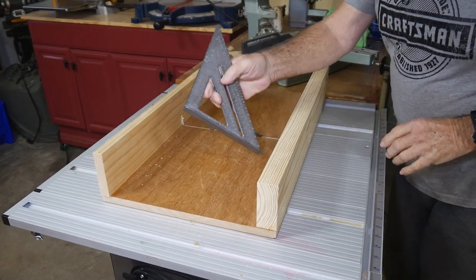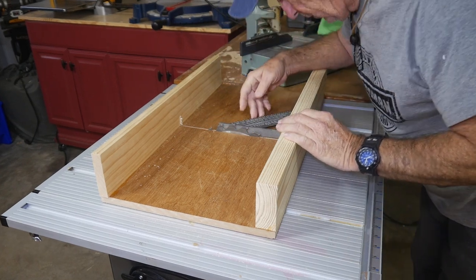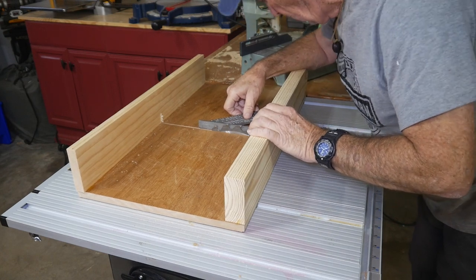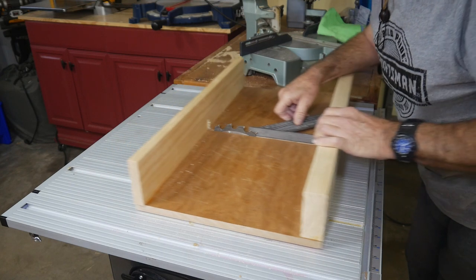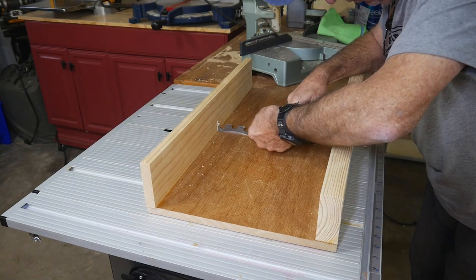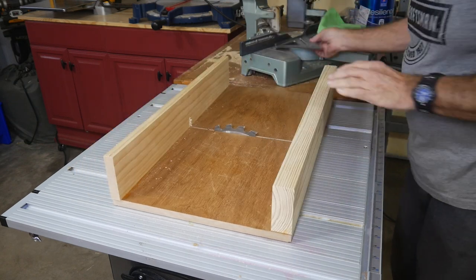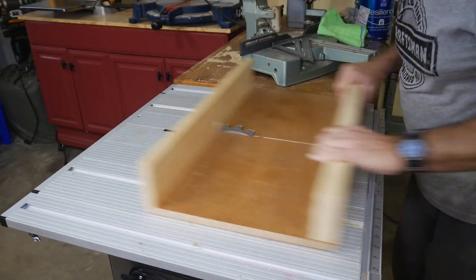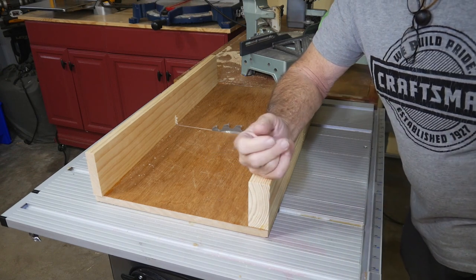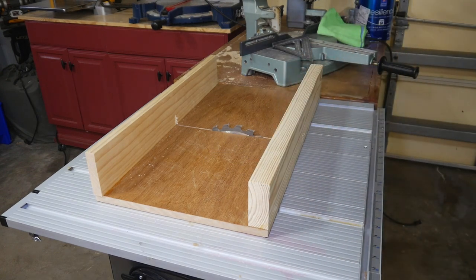One other tip — always put a speed square up against the blade and just make sure. And I can tell you straight out — wow — she is dead on, right where she's supposed to be. Absolute perfect line right across there. So simple, easy project, not really that much involved, but what a great little tool. Thanks for watching Coffee and Tools — please like and subscribe, and I'll throw a bonus piece in at the end. See you next time, bye!